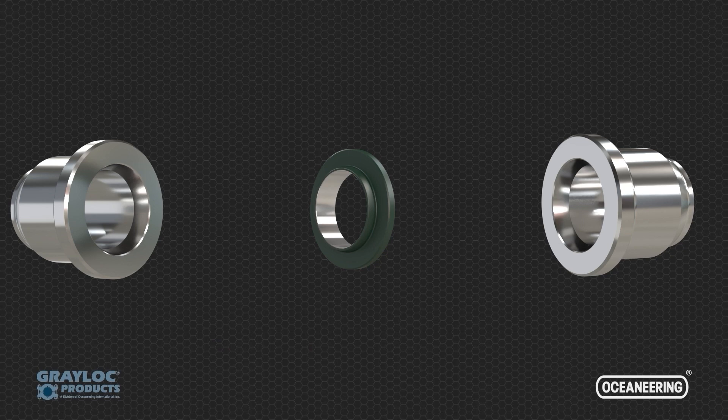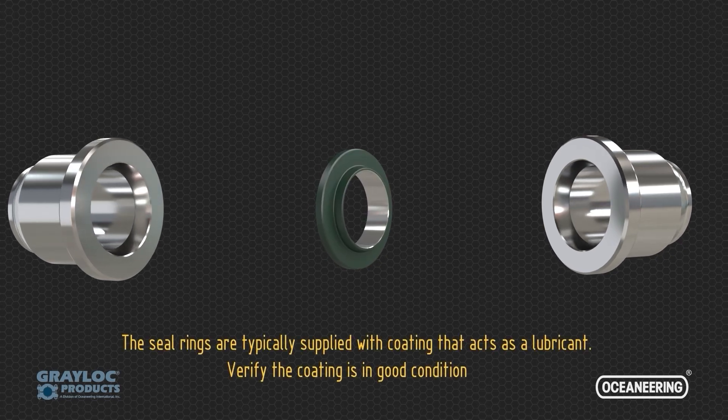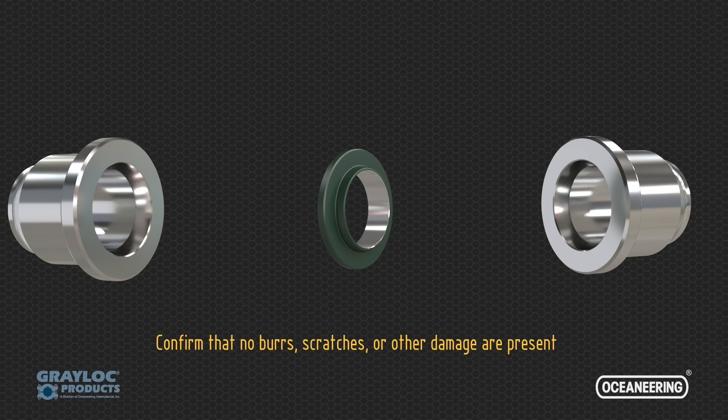The seal ring is typically supplied with a coating that acts as a lubricant. Verify the seal ring coating is in good condition. Visually inspect the hub seats and seal ring. Confirm that no burrs, scratches, or other damage are present.